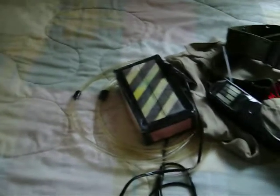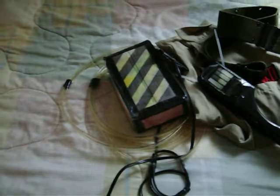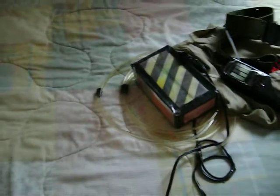Greetings viewers on YouTube and Cosplay.com and wherever else I may show this. I'm going to show off my Ghostbuster costume — well, most of it anyway. I don't know where the proton pack is in the basement. I'll probably do something about that tomorrow if I dig it up. Anyway, I'm going to show you my Ghostbusters costume from the Village Halloween Parade.